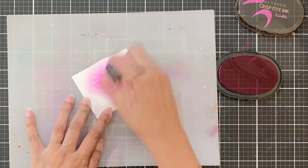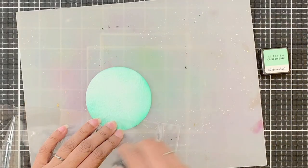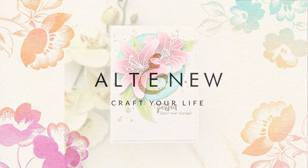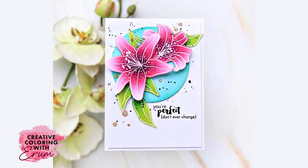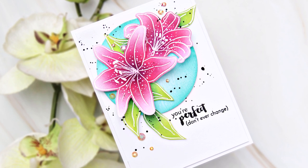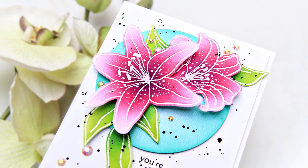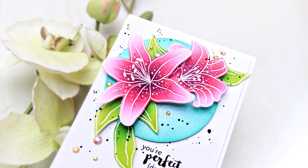Today we will be doing some very simple ink blending to create a gorgeous card. Hello and welcome to Creative Coloring with Iram. Today it's all about creating an easy card that looks beautiful and like you spent quite a deal of time on it, so that when you send it to someone they feel great. And you don't have to work too hard, so you'll be able to send out several cards to your friends.